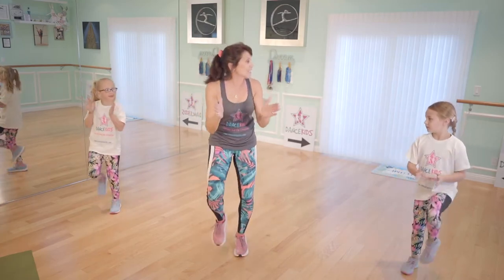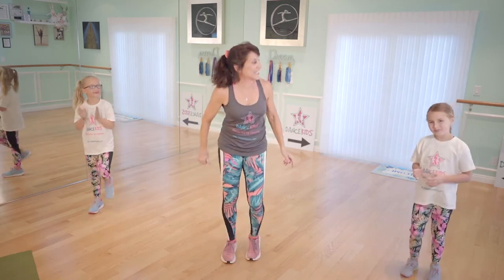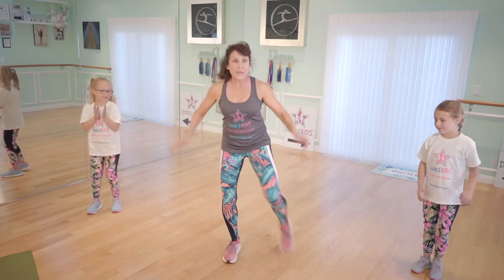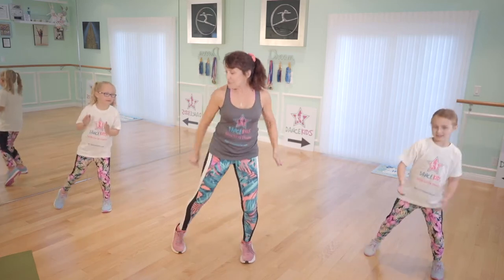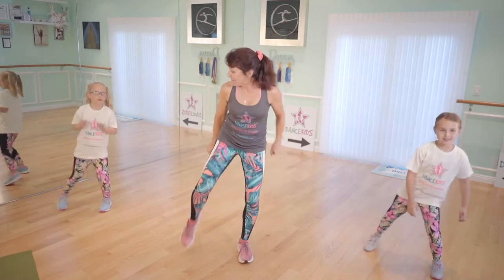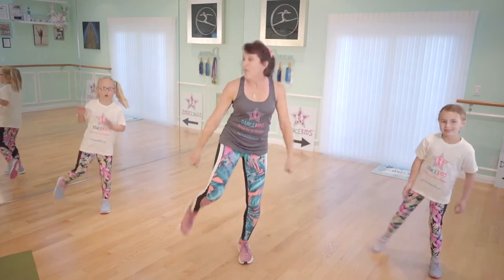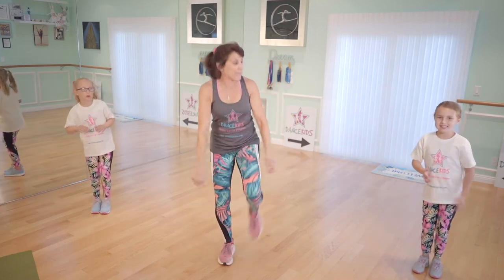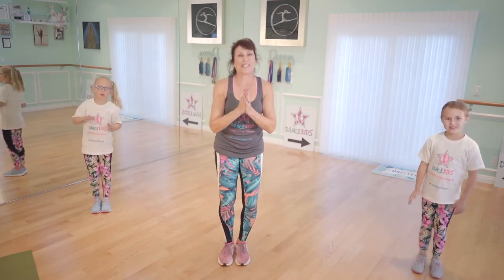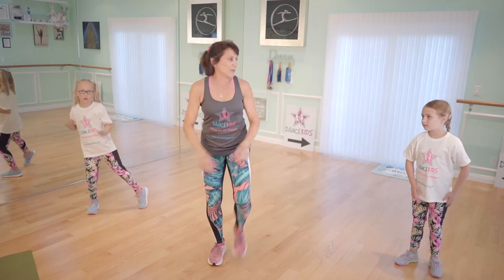Now we're going to take a double bounce to the side. Keep on smiling. We're going to take it side — one, touch, two, together. Tap, two, together. Tap, two, together. There you go. One, two, together. One, two — see a little tap. Two times, girls and boys. There you go. One, two, together. One, two, together. All right.